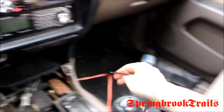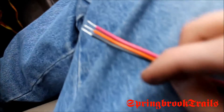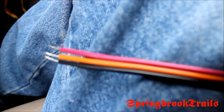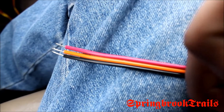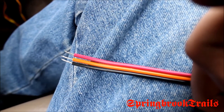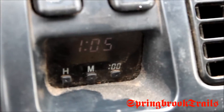Both wires — the positive and the negative, positive and ground I should say — have inline fuses. And there is an orange wire that is for your dimmer switch. You can see the clock right there — pretty dim even though it's on.